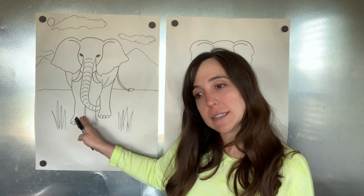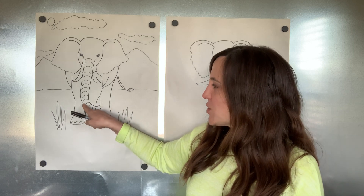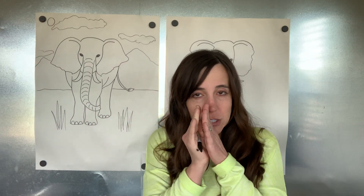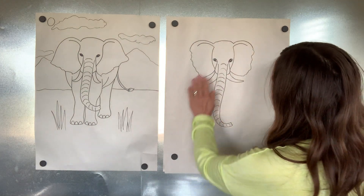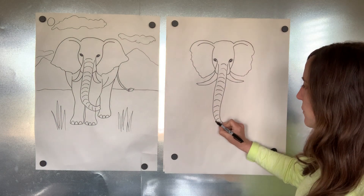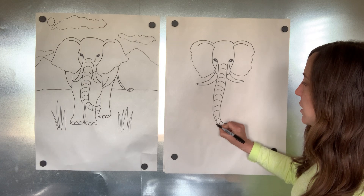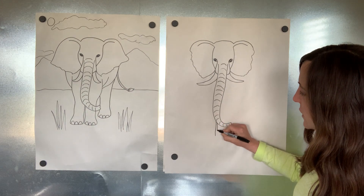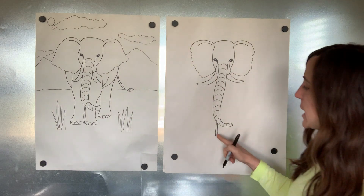We're gonna start with the middle part of his legs. If you look at the trunk, come down towards the bottom where it starts to curve over, and make two lines very skinny next to each other for the middle part of his two front legs. I'm gonna find where that curve line of the trunk is starting to curve over, and make a little line that comes down — slightly curved — and then super close next to it, another line that comes down. This is where his two legs are.